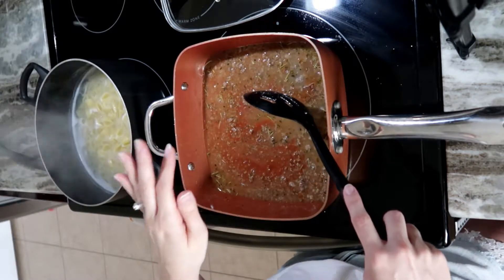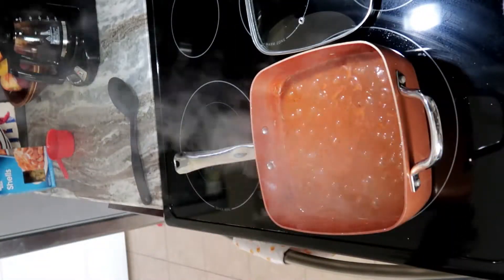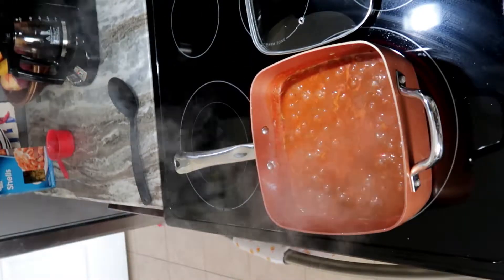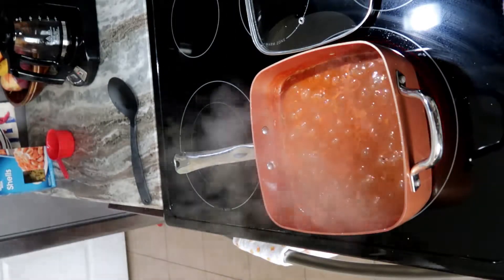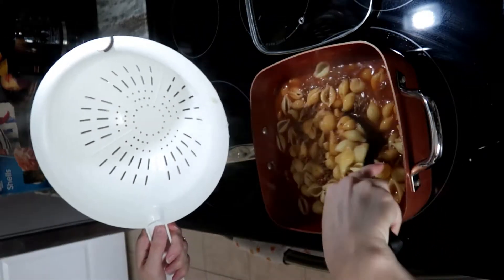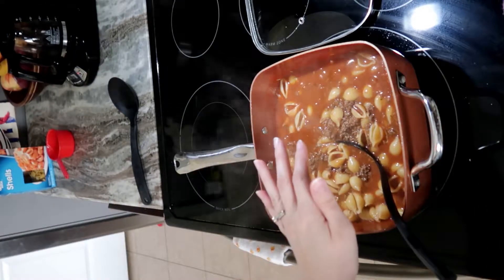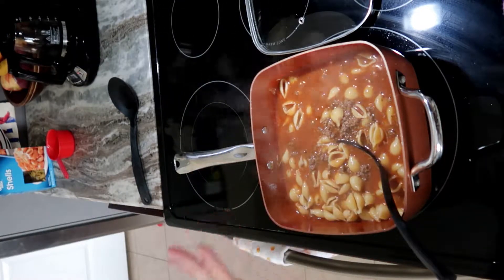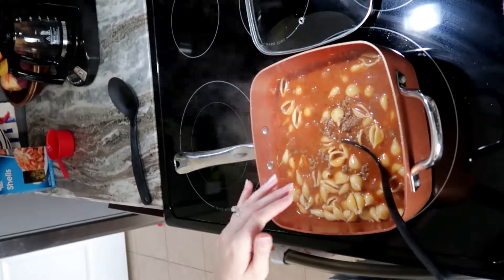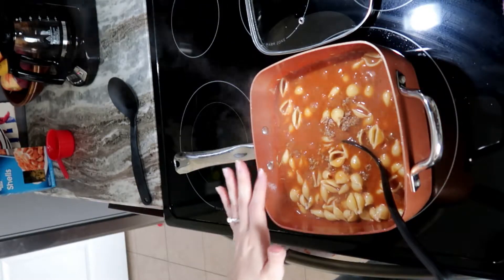We want to bring this to a boil, then simmer for about six to eight minutes before adding the rest of the ingredients. After about six minutes, I'm going to put the pasta in. Now for the heavy cream — we don't always use it. Today I'm doing the substitute: half a cup of milk and four tablespoons of butter.